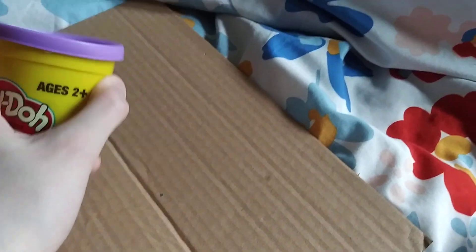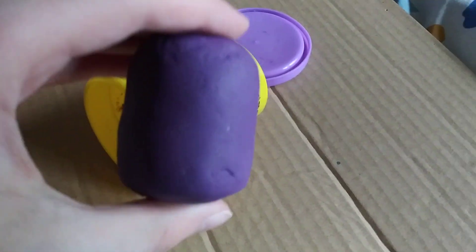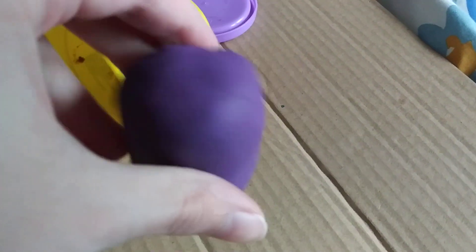Stella might have to get this open for me because she has two wings and I only have one. Okay, I've been working out. Alright, and as you can see it comes in like this little thing right here. I just reshaped it. Anyways, pretty cool stuff, right?